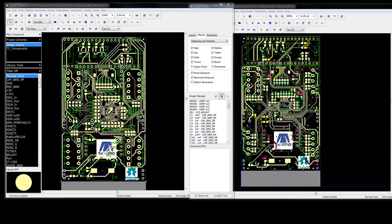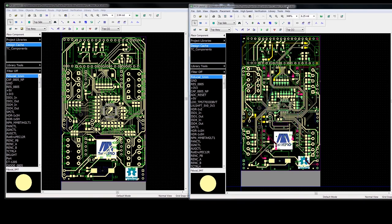Welcome to the Muxall Open IoT channel. I am your host Michael Crane. In today's video we're going to be comparing the Muxall Pro Barbecue Controller's main PCB version 3 to the main PCB version 4.